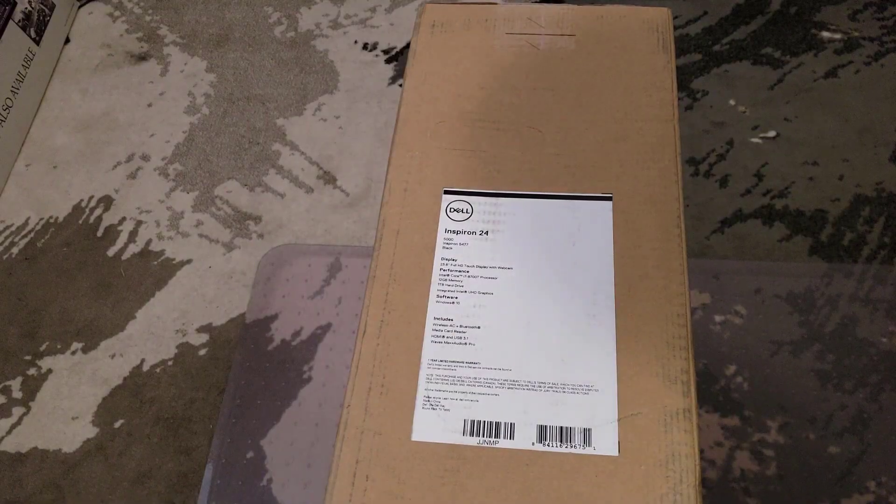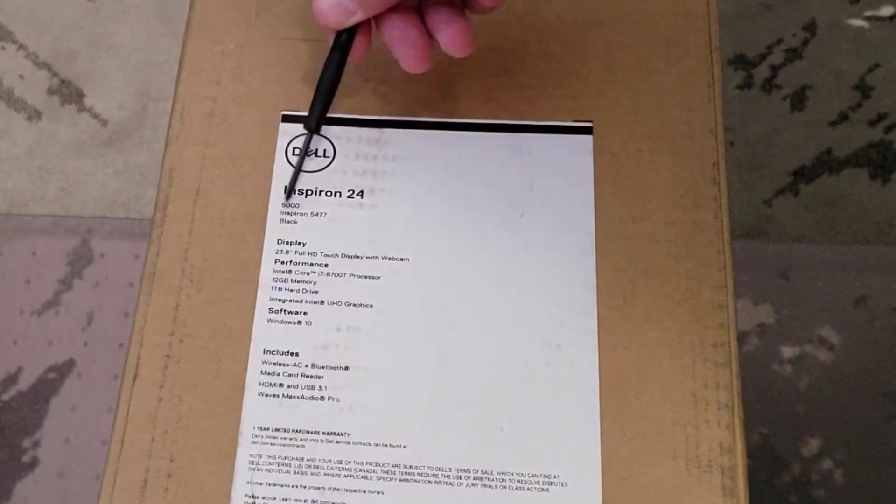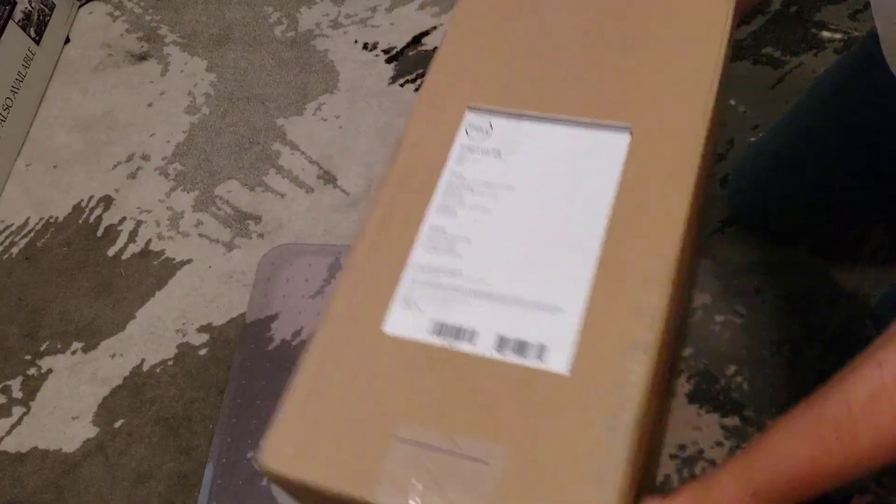Good day and welcome to our unboxing, teardown, disassembly, and change of the hard drive on the Inspiron 24. This is specifically the Inspiron 5477. It's an all-in-one model — let's unbox it and see what we have.